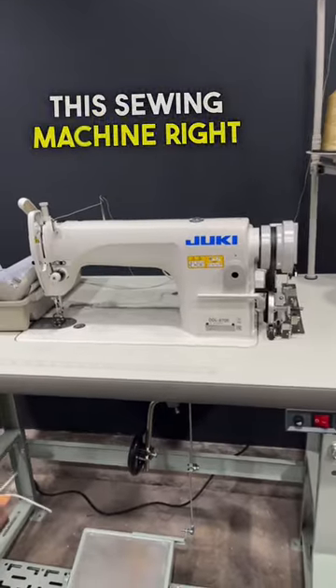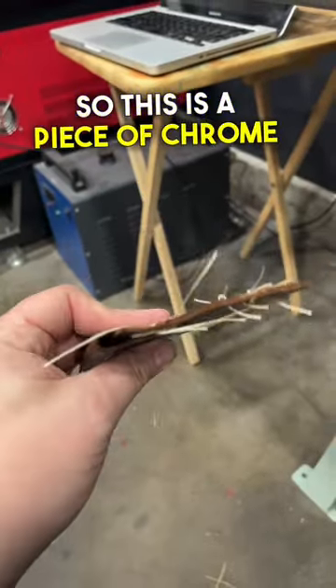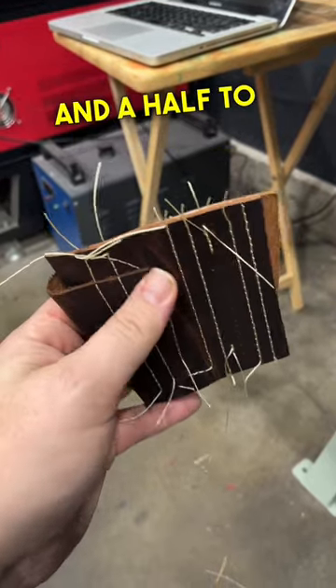I'm still working on the Juki 8700, this sewing machine right here, and getting it set up for leather. I wanted to show you the stitch sample that I have here. This is a piece of chrome tan — it's a three and a half to four ounce,